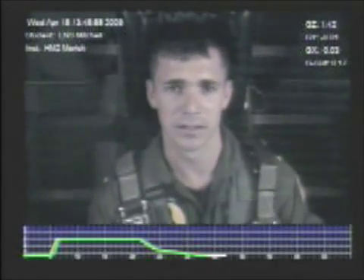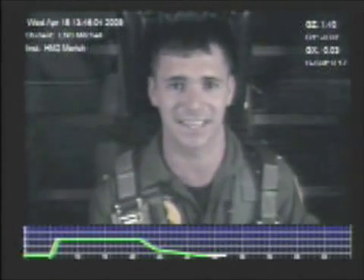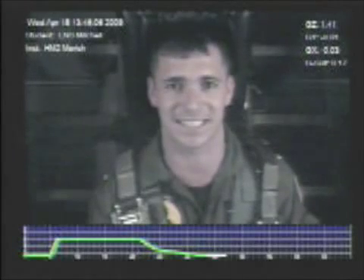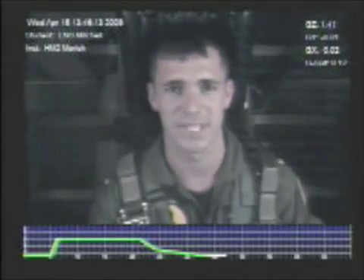Ready? Here we go. Legs. Breath. Hic, hic. Hold it, hold it. You're on top. Breathe. Hic. One, two, breathe. Hic. There you go. One more cycle. Breathe. Hic. Beautiful. Knock it off. That's exactly what I'm looking for. If you can do that, you got this in the bag. Sounds good.